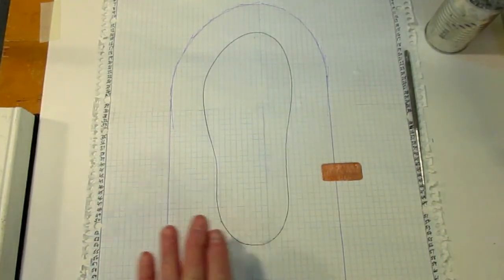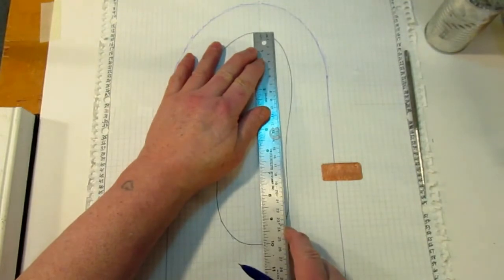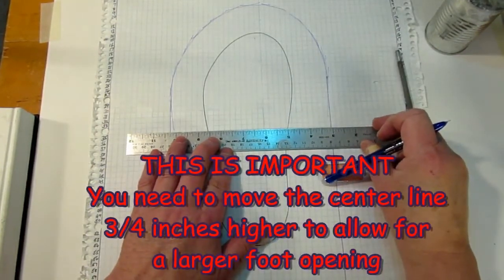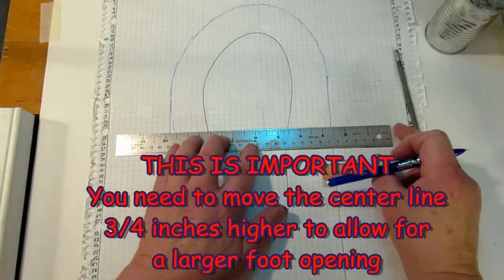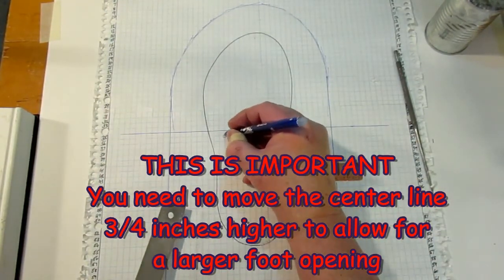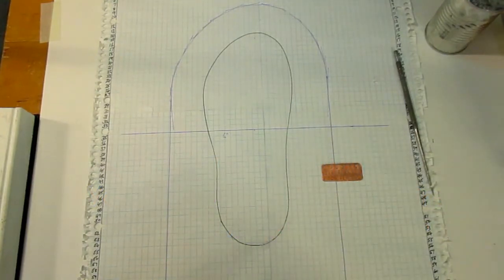We've got our pattern adjusted over to the left. The next thing we have to do is find our center line in our foot. We've got a 10-inch foot so our center is going to be at 5 inches, and we can just follow along that line to get our halfway point. So that line is at 5 inches.